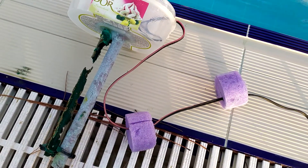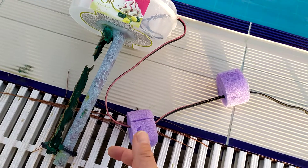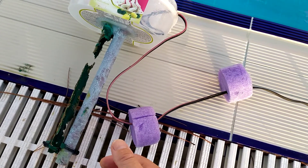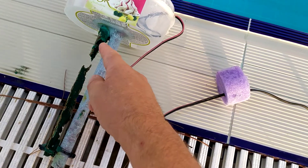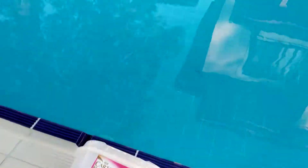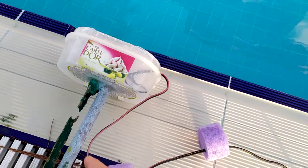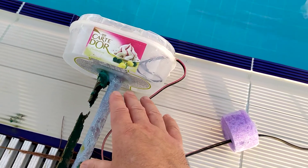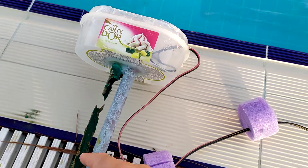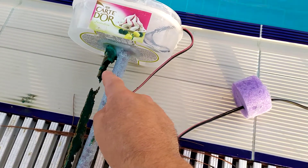I know that that lasts about 6 weeks — it's sunny every day here in Turkey. So what I'm going to do is either make the same thing again. This worked perfectly well — the water's been just fantastic. Or maybe see about using a bit of solid copper for this electrode.